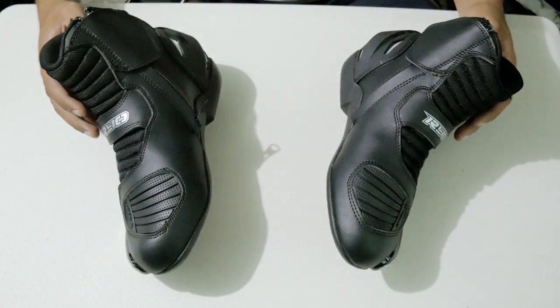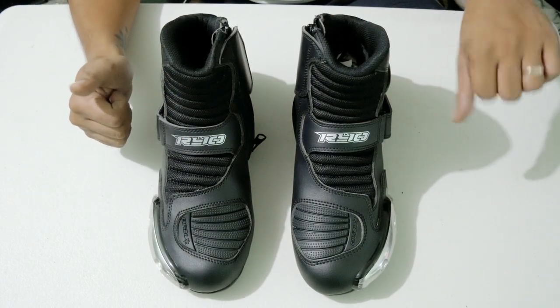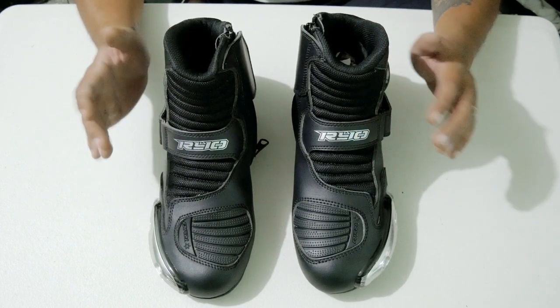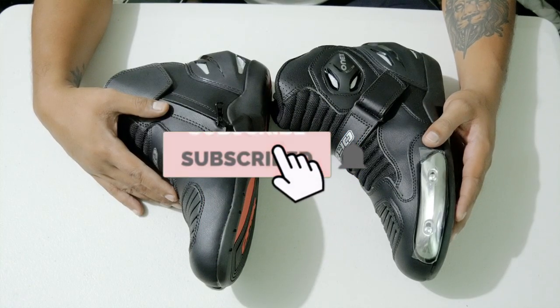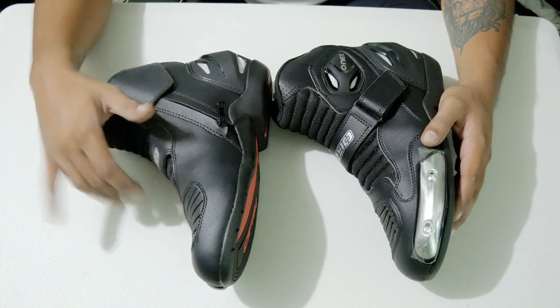Again guys, if you have any suggestion, if you've owned this pair of boots, let me know in the comment section — kung okay ba sya or hindi. If you have any feedback or comments, please let me know, type nyo lang sa comments. I'd appreciate if you subscribe and click on the bell icon to get notified whenever I upload new videos. Thank you for watching, and you have a great day. Goodbye. Ride safe.